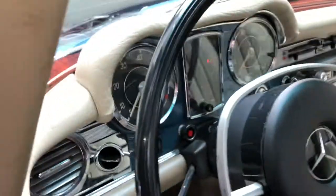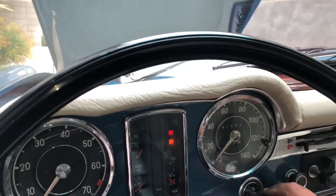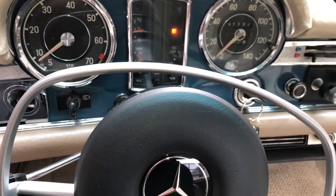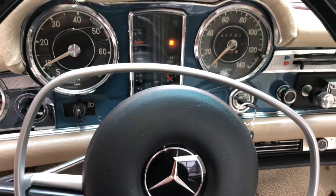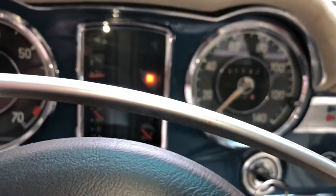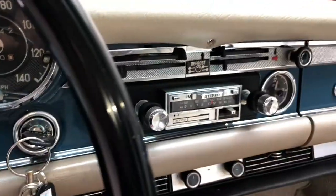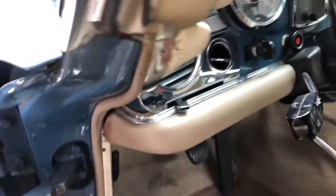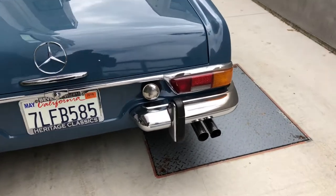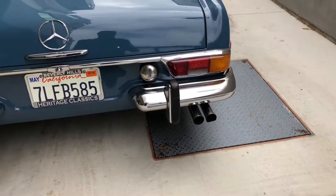I'm about to start the vehicle — this is the second time it started. I did watch it when it started initially. I didn't see any signs of smoke, but let's take a quick look. It fires right up. Oil pressure to the max, tank fuel looks like it's working. Coolant — I'm not expecting to get a reading just yet. Odometer is 61,142. Looking at the exhaust — it's coming out pretty clean, no signs of smoke: no black, gray, or white. So far so good.